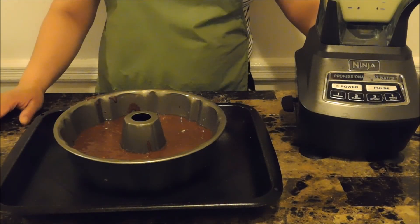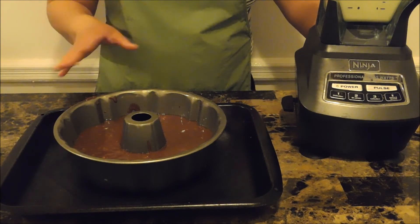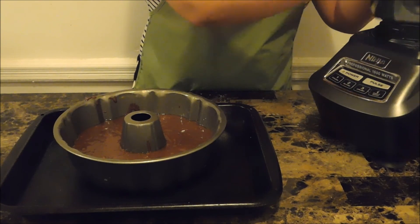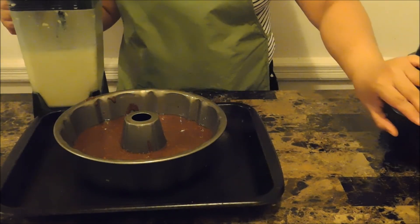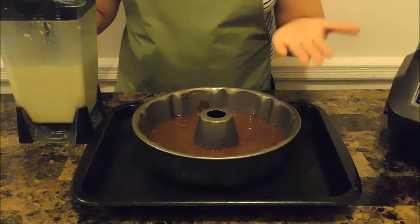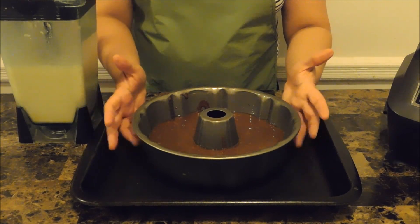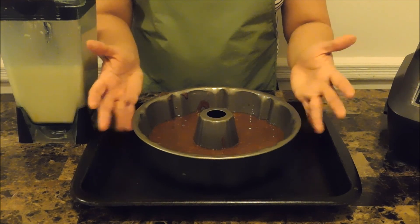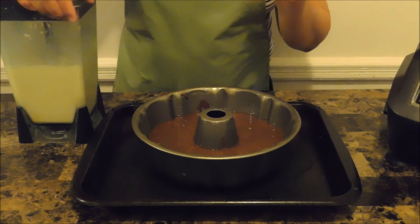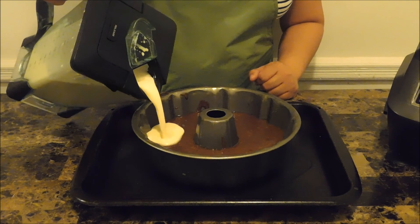Now we're just going to blend this together. This is the last part that's going to look really crazy, but trust me everything works out. After you finish blending your flan mixture, we're going to pour it right on top of the chocolate cake batter. As it bakes, what happens is the flan settles to the bottom layer while the chocolate layer rises up to the top. So it inverts — it's so crazy but it's absolutely beautiful and it's going to be wonderful and tasty.